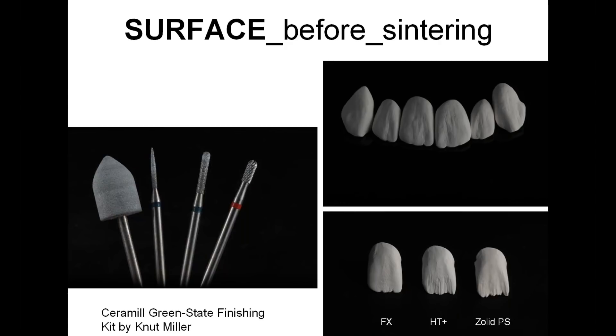It's preferable to overstate with mamelons. After all, if you don't like it you can always smooth it out after sintering. Tool number four is used to remove excess on connectors. And later in the final stage, we smooth the surface with tool number one. You can use this tool to smooth out any corrections left after milling and to smooth the position of connectors.